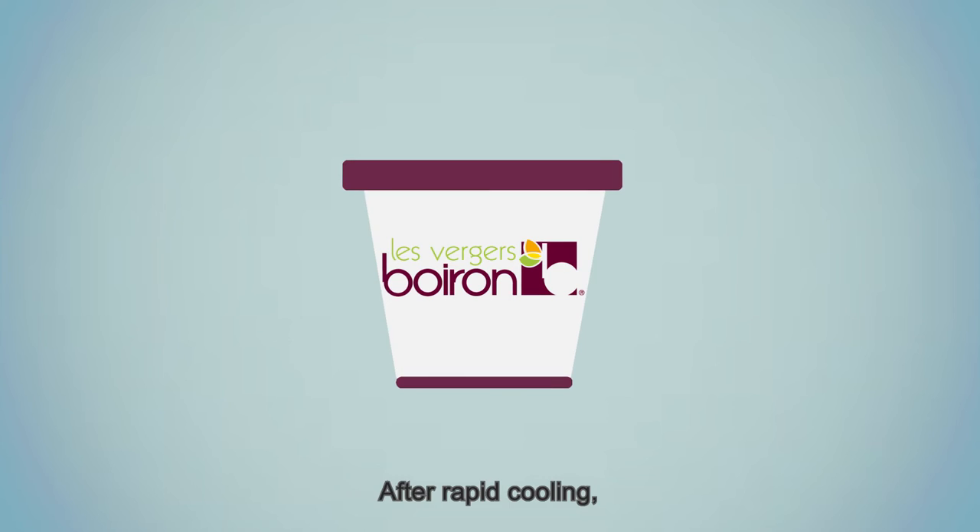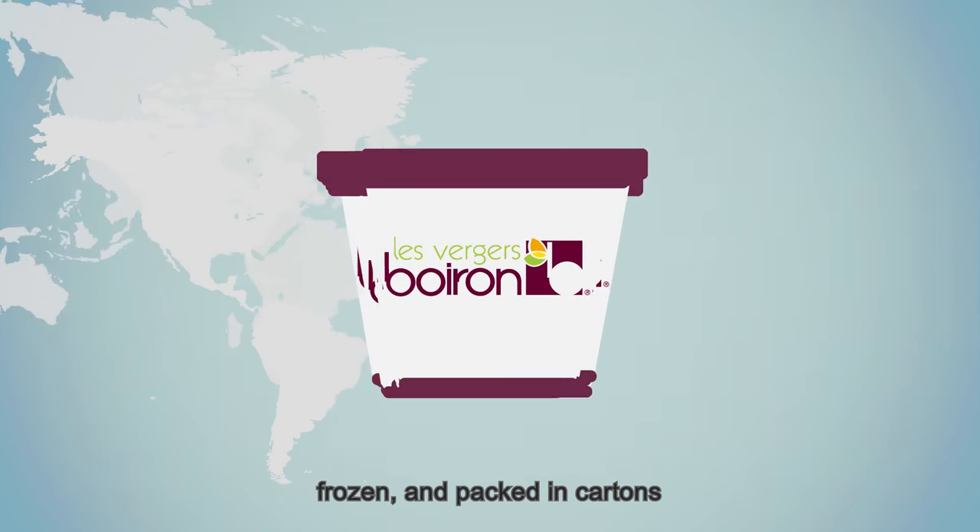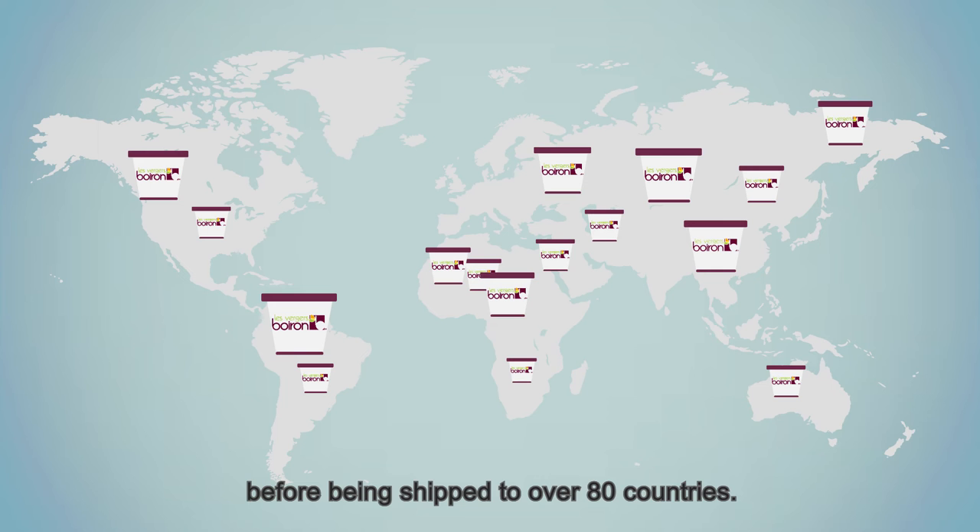After rapid cooling, the purees are put in trays, frozen, and packed in cartons before being shipped to over 80 countries.